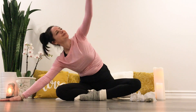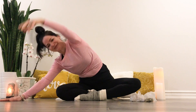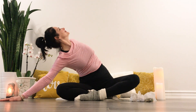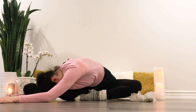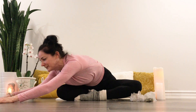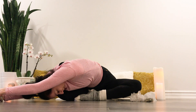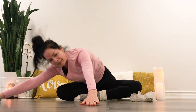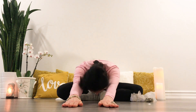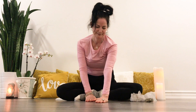Two more times. Pausing here, softening the shoulders. Again, you might lengthen the arms to deepen or stack one hand over the other. Coming through center.